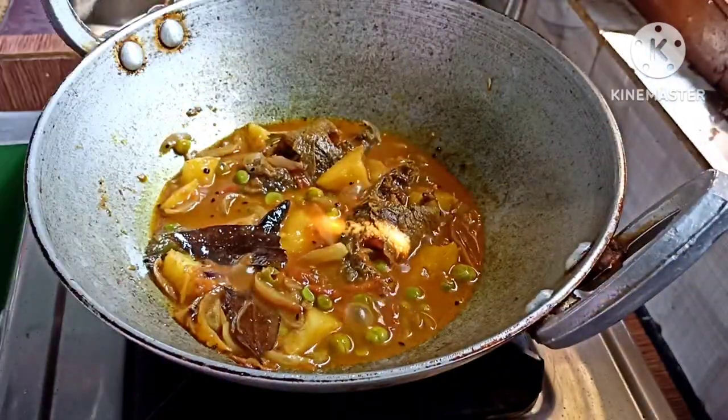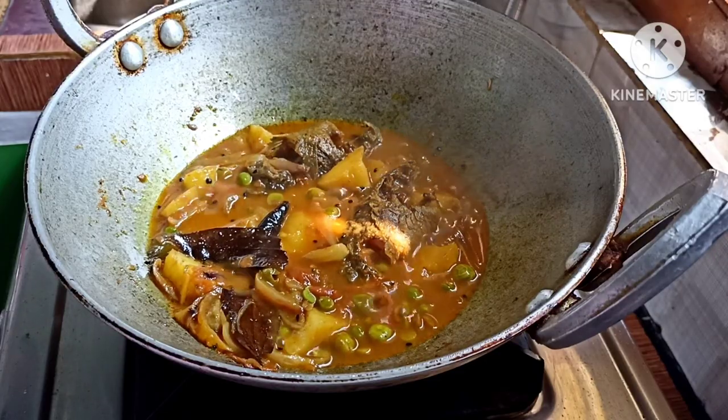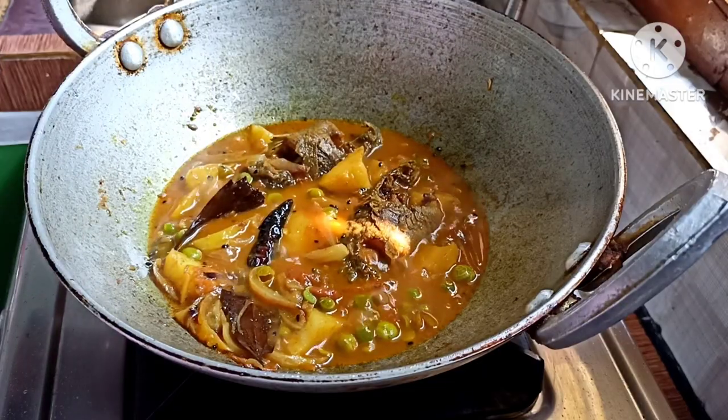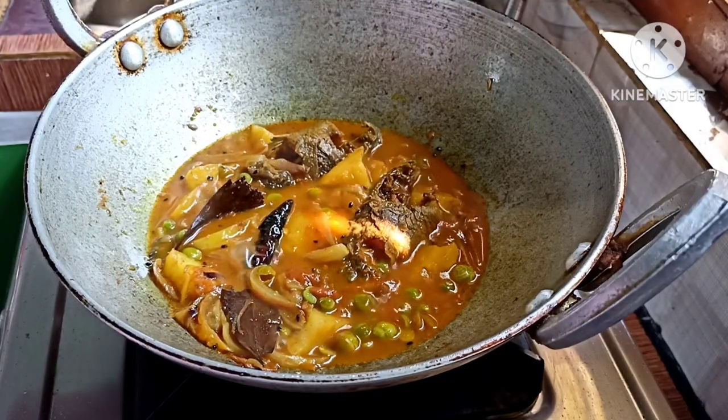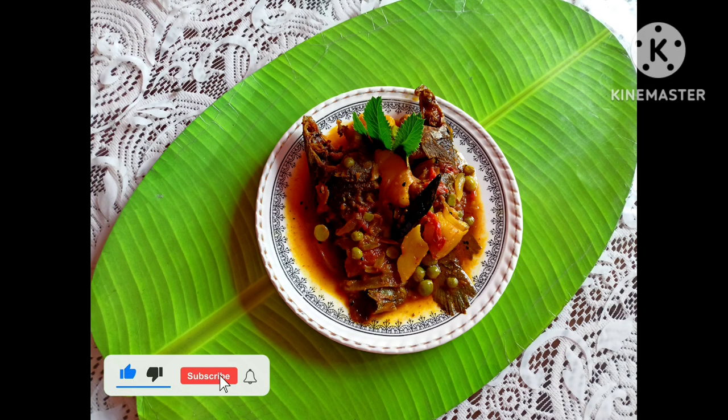I will be able to make the recipe for the recipe. If you like, comment, share and subscribe. Please press all the notifications.